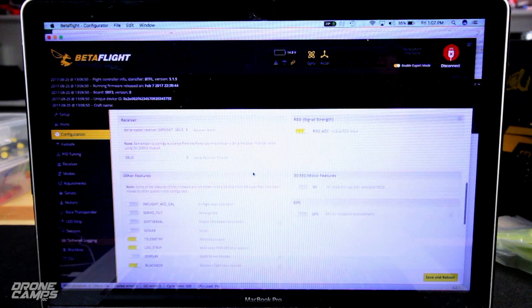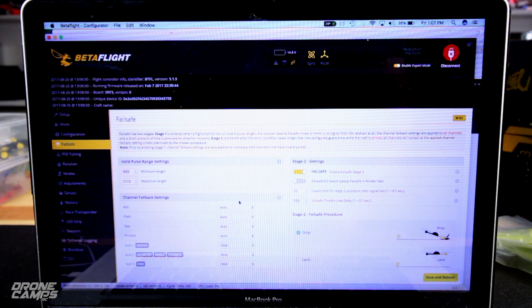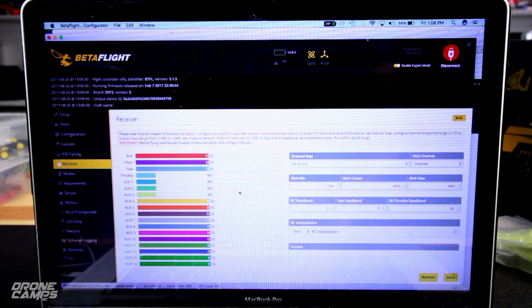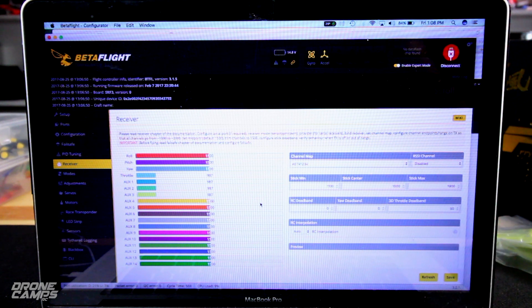I'm going to leave the rest the same. Go down to fail safe and set it to drop — which I always do. For PID tuning, I'm leaving it all exactly the same so you can see what it flies like stock. My super rates are all set to 0.70. In the receiver tab, this was not working before when I was using the other cable — that notorious cable that came with it. If you know how to make that cable work, let everybody know in the comments below.